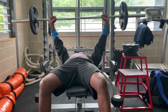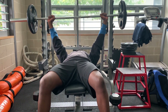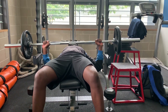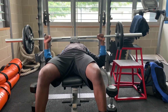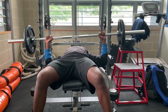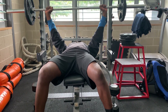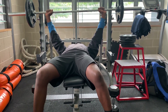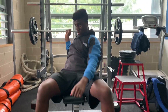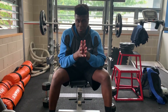And up. So down and up. Down and up. And then go back to the initial position. So that is technically how you do a bench press.